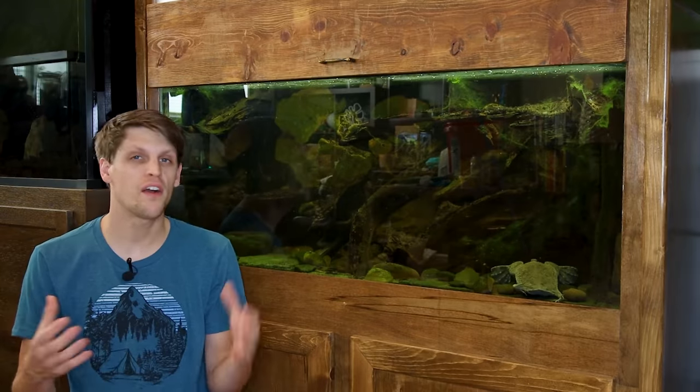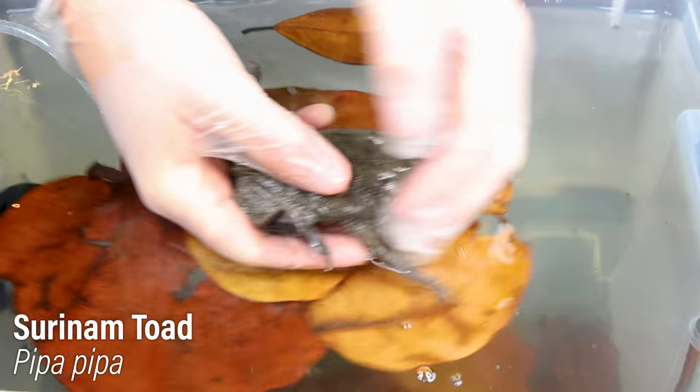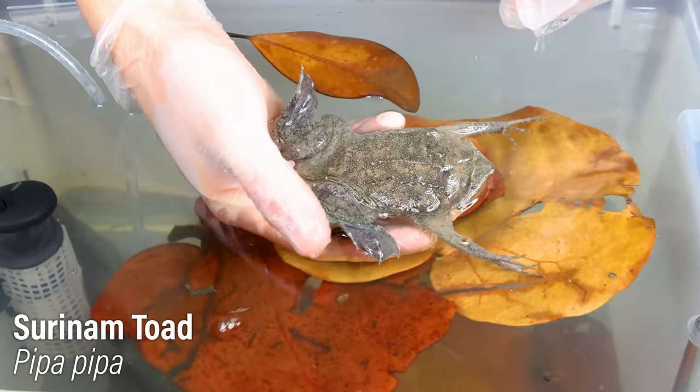About four or five months ago, I came up with an idea that, on paper, didn't seem like it would take very long, but here we are after all that time. Needless to say, it took a while and I'm super excited to share it with you. To start, I'll give you a little bit of context. Just over a year ago, I bought myself a pair of Surinam toads.